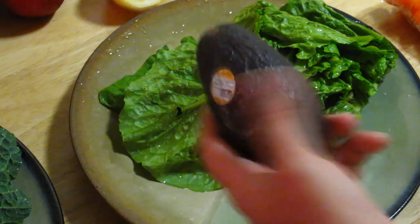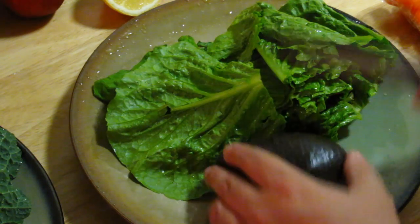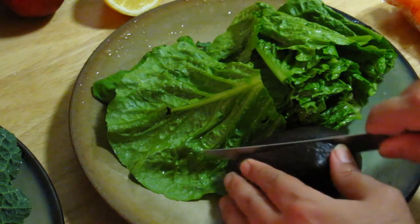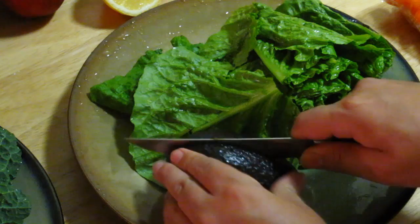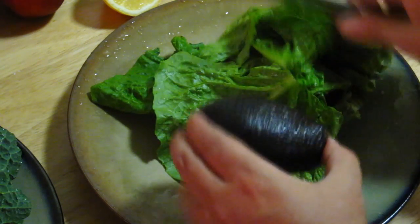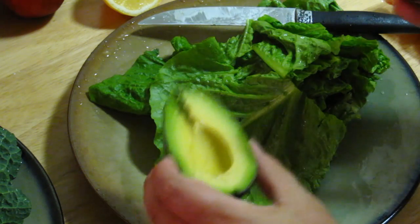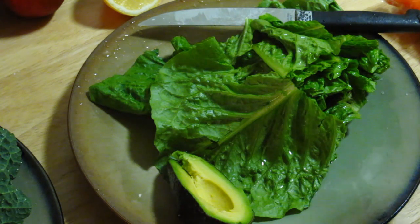We are going to cut the avocado. Not this way — we're going to do it this way, it's much easier. We go like this, like that. And then voilà, let's open it. Very easy. This is so awesome.